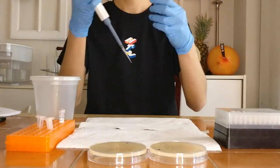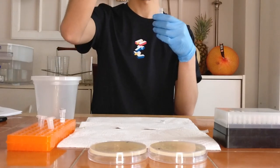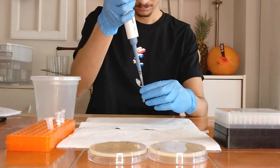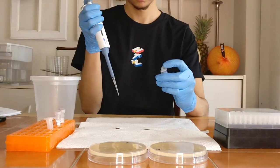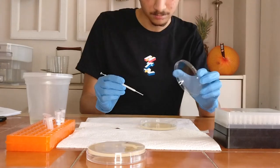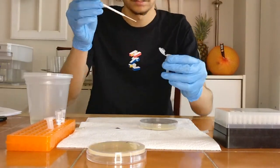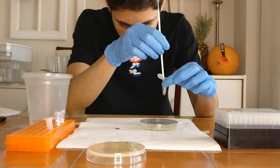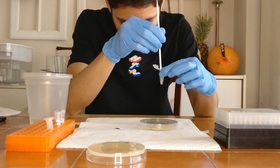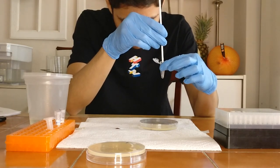Now it was time to prepare some competent bacterial cells. These are cells that are able to take in foreign DNA. To achieve this, I added some polyethylene glycol and calcium chloride to an empty microcentrifuge tube. I then scooped up some bacteria I had from the plate before and added it to the tube. It was a little bit tough to get the bacteria off the actual inoculation loop, but I got there in the end.